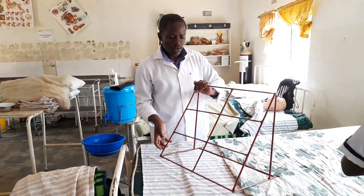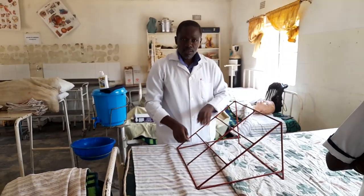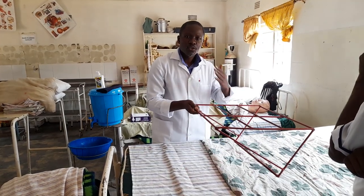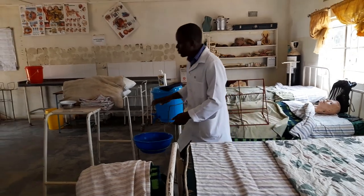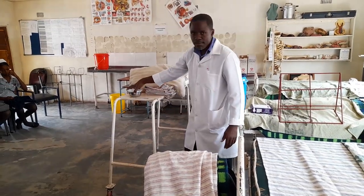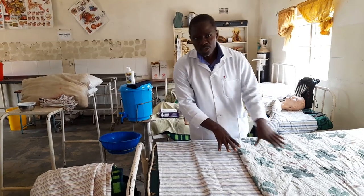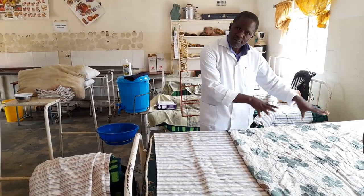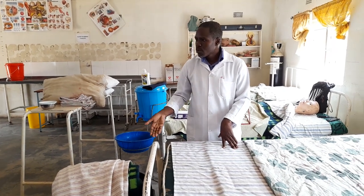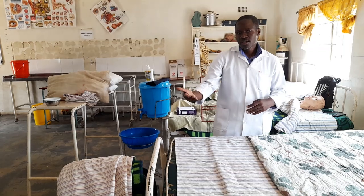Backrests come in different forms — there are those which are adjustable and those which are fixed. Even if it's fixed, you can try to improvise and see which position suits the patient. Some are made of plastic, some are metallic, so you go with what you have — at least the patient should be comfortable. The next accessory is the cardiac table, on which the patient can lean or where you place the sputum mug. The foundation is always the same; we just add accessories that make the difference.